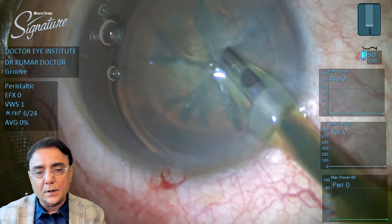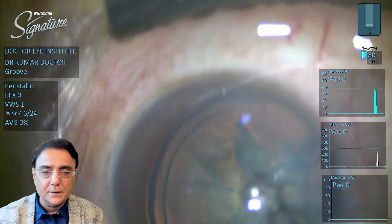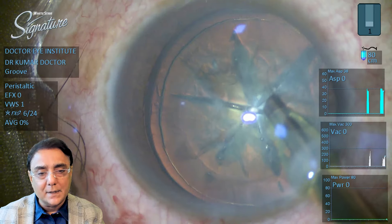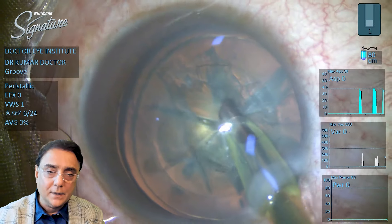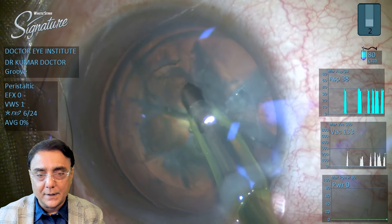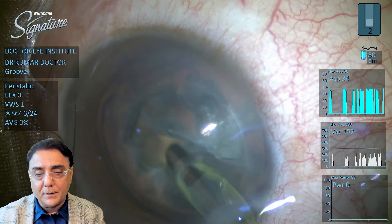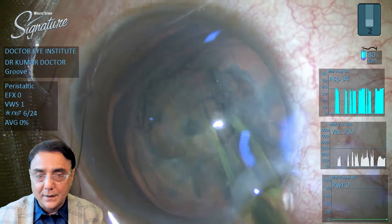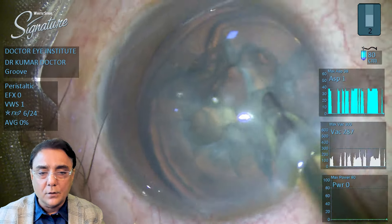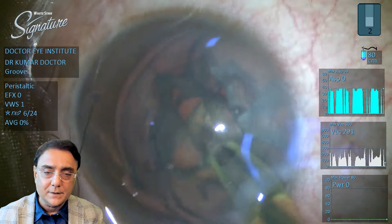This is called a single-handed technique. The patient underwent flax and there are already six pieces of the cataract there. The CCC has been removed and this is a soft cataract. I'm not using the non-dominant hand at all. Because the six pieces are lying free, it's very easy to just occlude the phaco tip and aspirate the small pieces of cataract lying there.